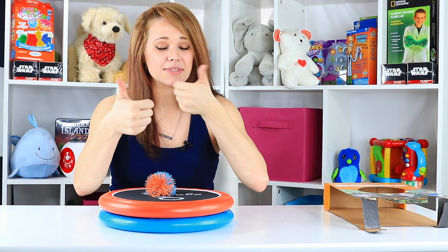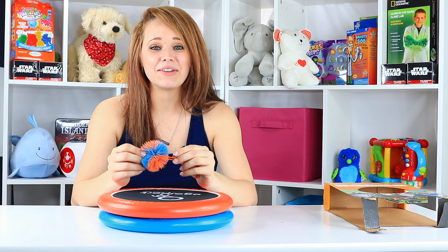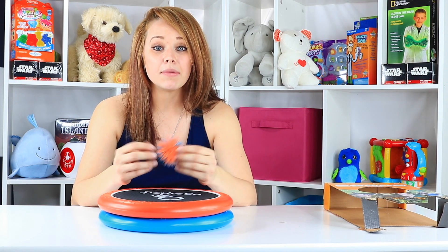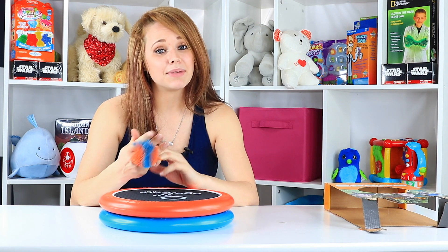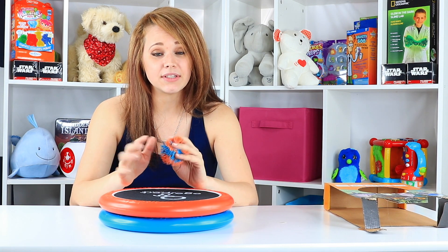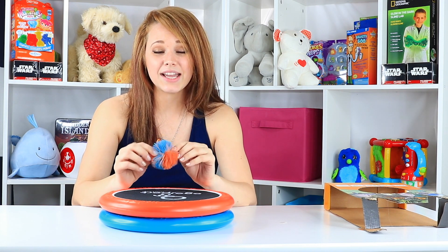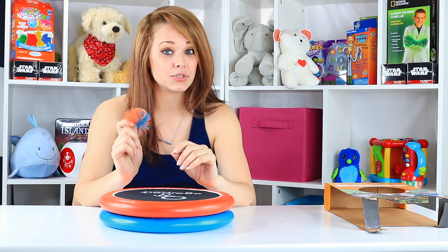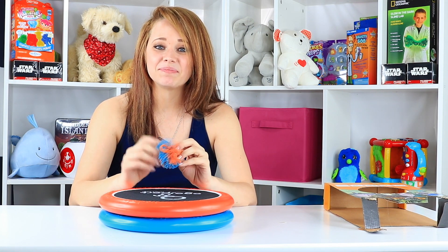So guys, until next time, make sure you hit that subscribe button and give us a big thumbs up. Tell me what you think — if you've had a chance to play with these and what kind of adventures you've had. Even some other ideas on how to use these would be cool because they're really versatile and I think they're going to see a lot of play time. Make sure you check us out at ToyNotes.com because I'm keeping up on all the 2017 trends, watching all the broadcasts to keep up on what's hot in toys and what gets you the most bang for your buck. So until next time, guys, I'll see you soon.